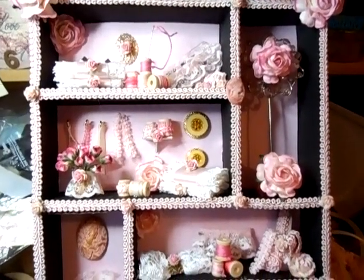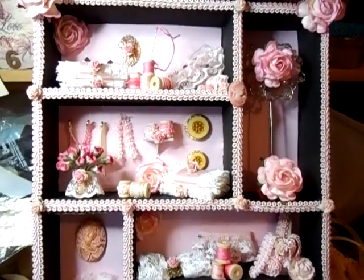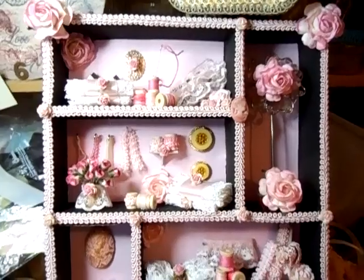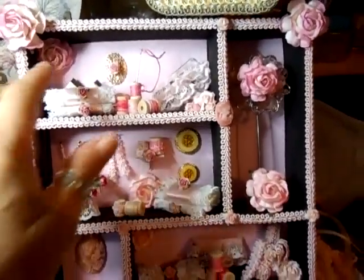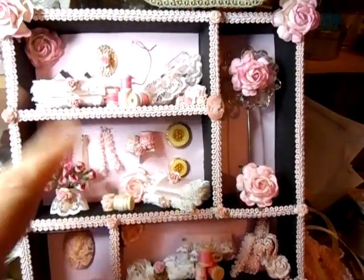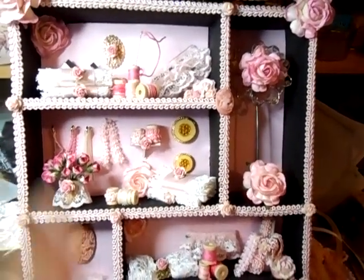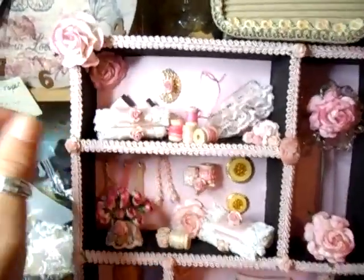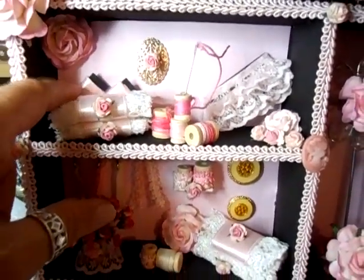Hi everyone, sorry I've not been able to take you through the process — for some reason the camera battery died again, which is annoying. I'll take you through what I've done. I've put some backing paper in the background like wallpaper, pink with a stripe on it, and I've made some little bolts — it's supposed to be material but it's ribbon.